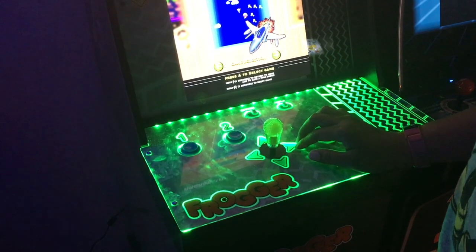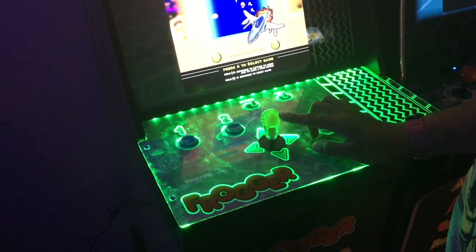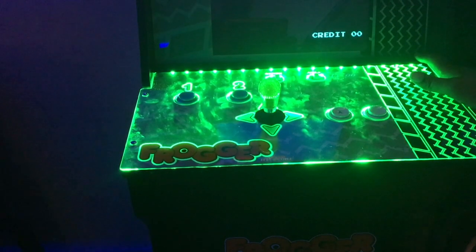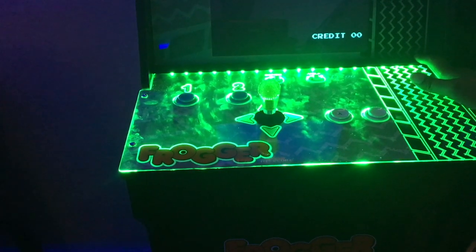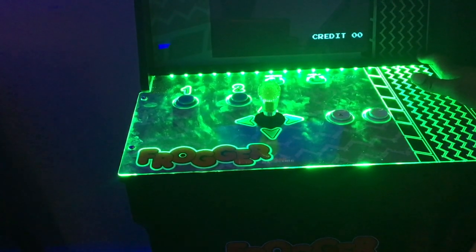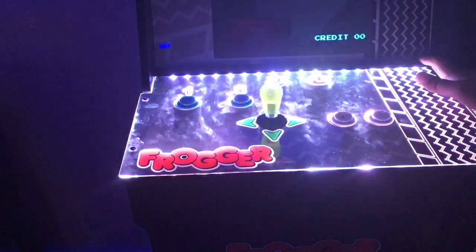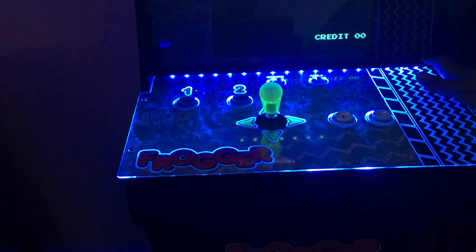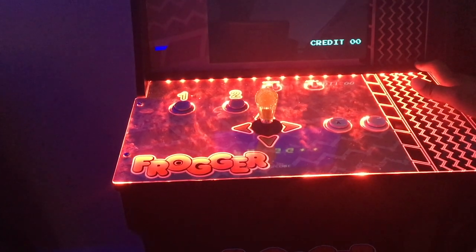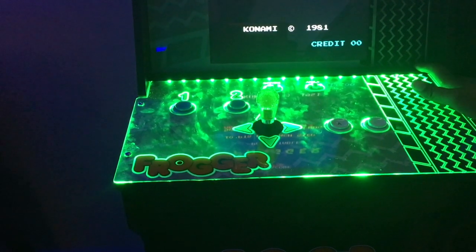I can't believe I didn't think of this before, but I really like the way the translucent bat top looks against the glowing deck protector — how the translucent bat top glows with the glowing deck protector. I'm going to cycle through the lights so you guys can see. Now red looks cool, but of course I'm going to keep it on green because I like frog on green.